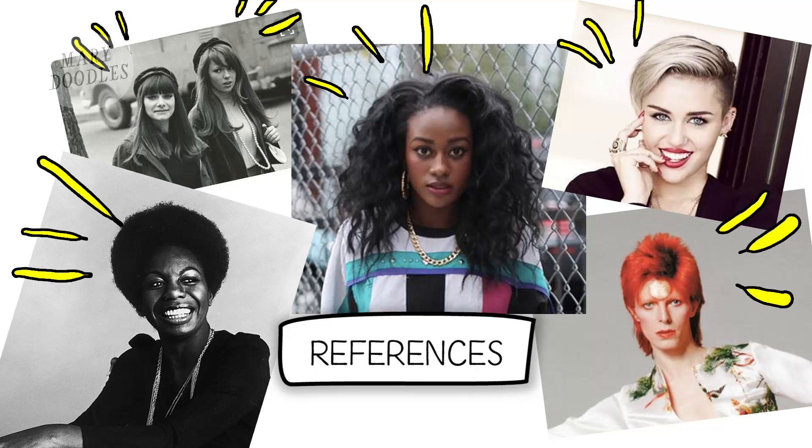References are essential. How can you draw something if you don't study it? So pictures, a real-life model, or a person who doesn't know you're staring at them help out immensely.